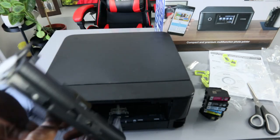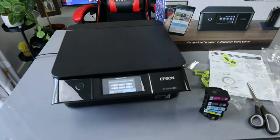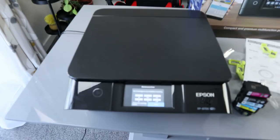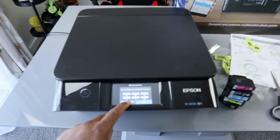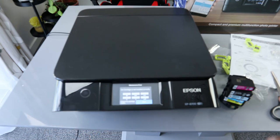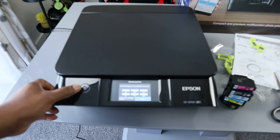Right now the printer is telling us: maintenance error — ink cartridges not installed correctly. You can see the ink is not actually installed. The ink M, C, BK, Y, LC are not installed at all — because I removed them already. I just wanted to show you how you can actually remove the ink cartridges.